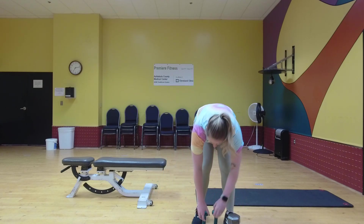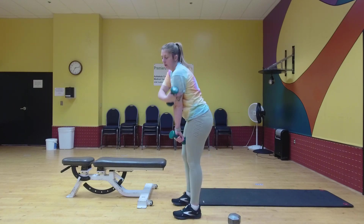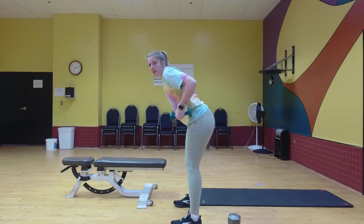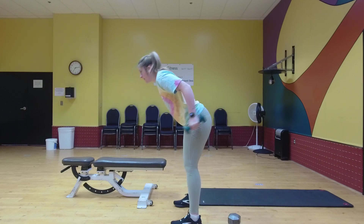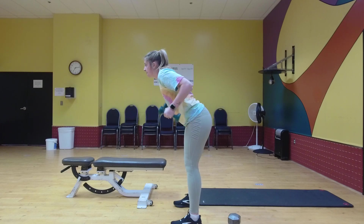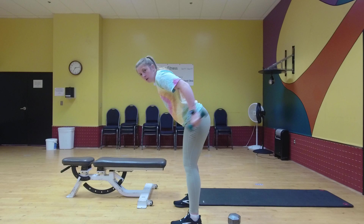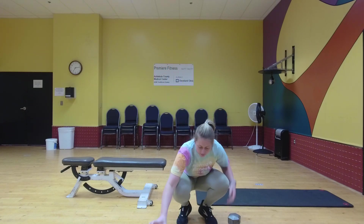Next, tricep kickbacks. You're going to turn to the side. You're going to have your elbows up — keep them steady in the same place. You're just going to kick back using your triceps. Good. All right. Halfway done with this first set.